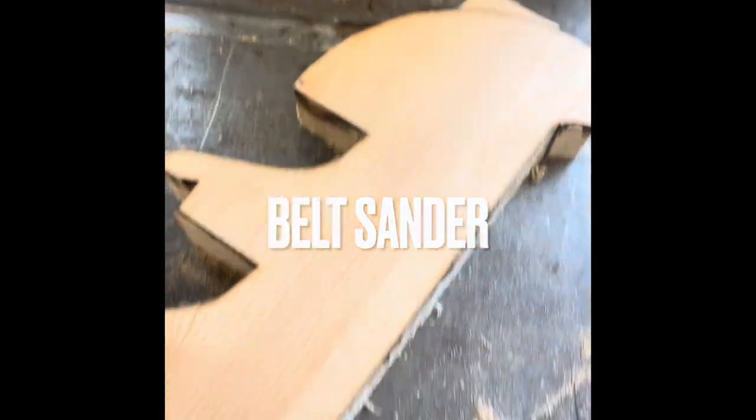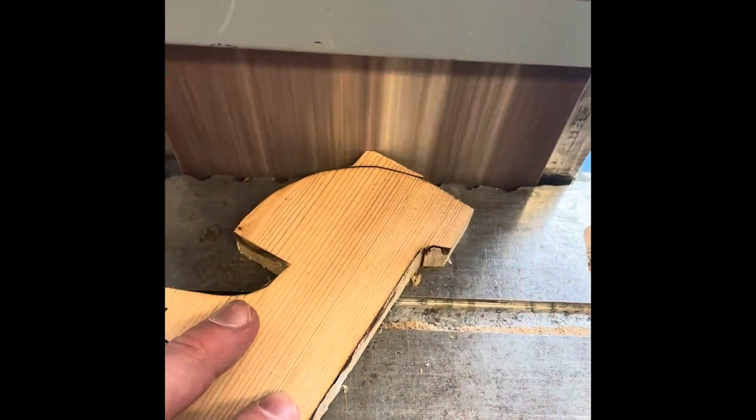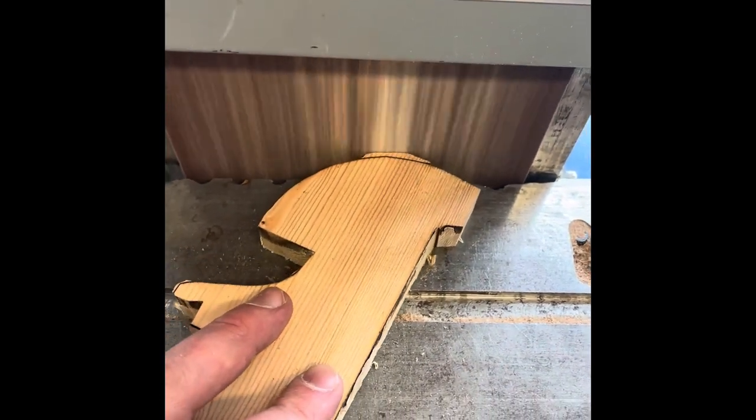You can then use the belt sander — again using safety glasses. You can turn it on using the big green button, and the red button to stop. Make sure you're wearing safety glasses, long hair is tied back, and anything loose is tucked in so it can't get caught. Take your time and keep your fingers back, sanding down to your lines.